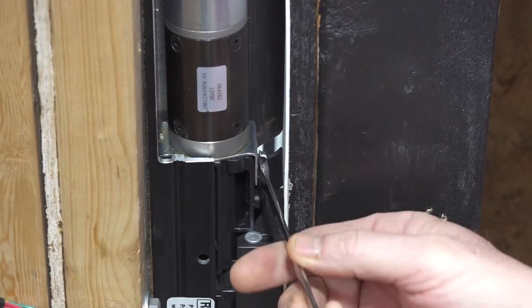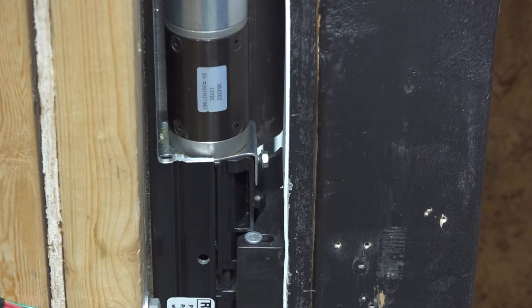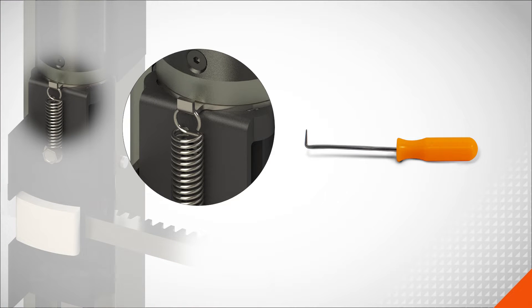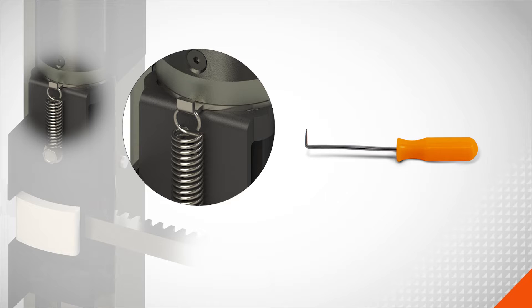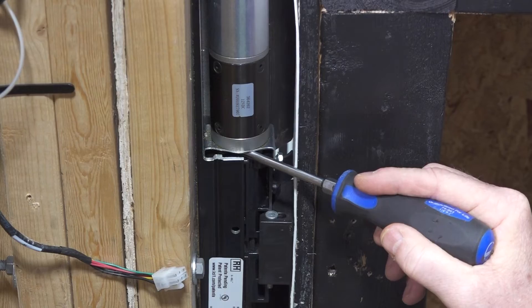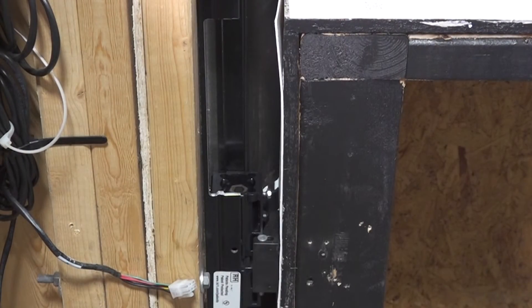Depending on the configuration of your assembly, you'll either use a 9mm wrench to loosen the retention screw, or a pick tool to unseat the spring from the bracket hook. Use a flathead screwdriver to pry the motor free of the coupler, then lift it up and away from the column and set it aside.